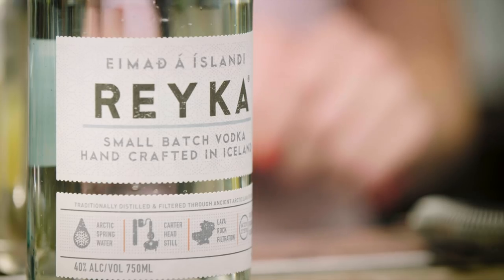And that's certainly the case with the next cocktail, the Aurora Bubbles — a champagne cocktail paying homage to the northern lights of Iceland, the home of Reika Vodka.